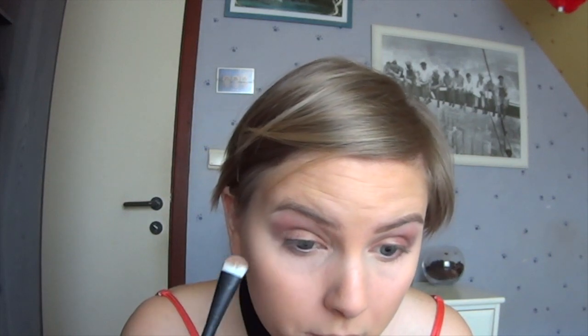Now take that brush again but clean, and take the brownish-red color again. Place it under the eyes — only a third — because otherwise you're going to make your eyes smaller again. Blend it out a little. Put a little bit more of the gold on it. And that's it for the eyes.